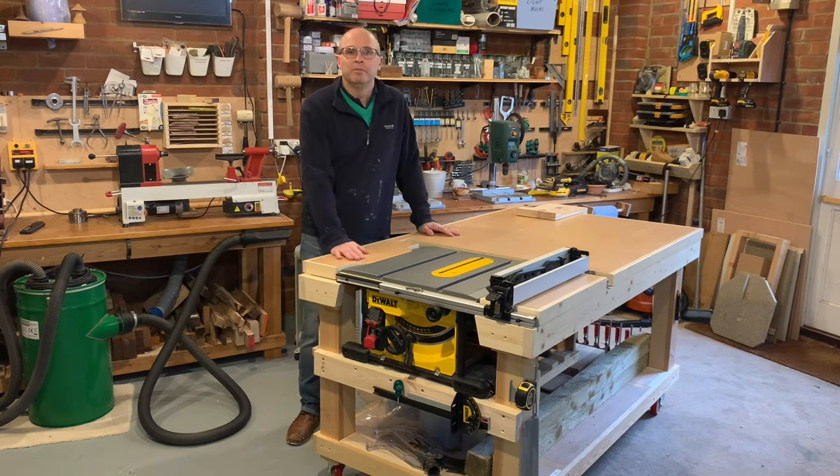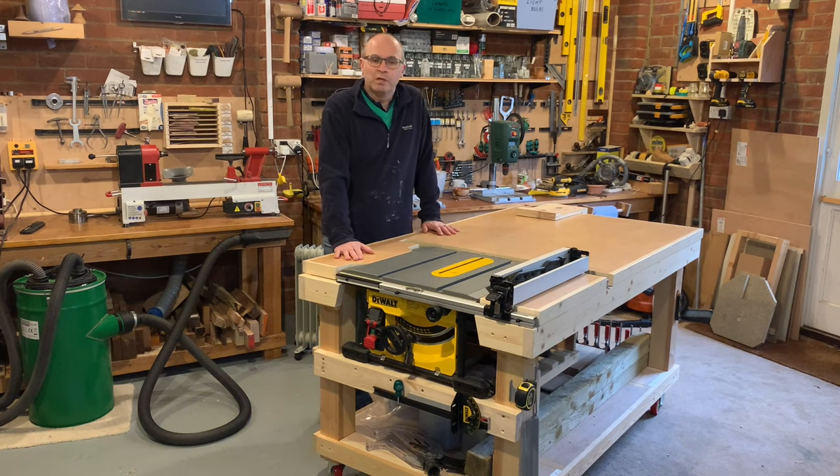Hi, my name is Terry. Welcome back to my workshop. I've had a number of people ask me how I built this table saw bench, how I inserted the table saw and is there any plans.